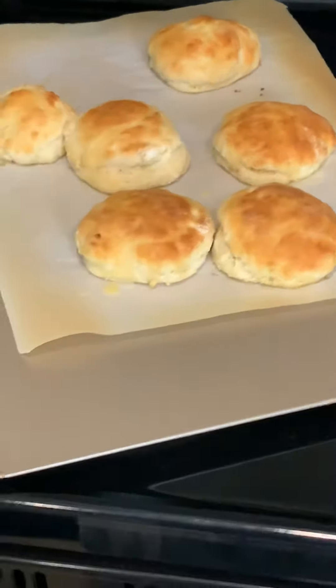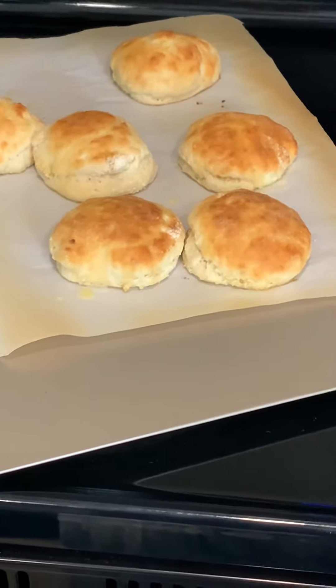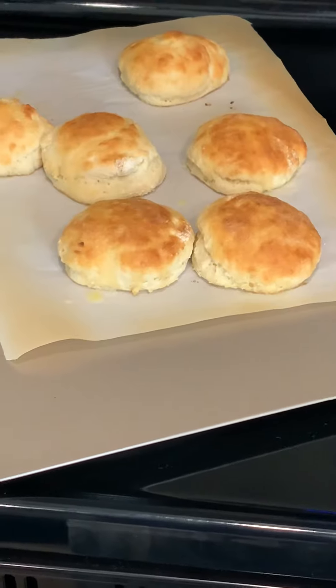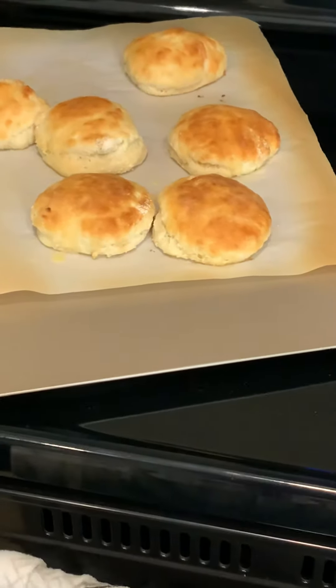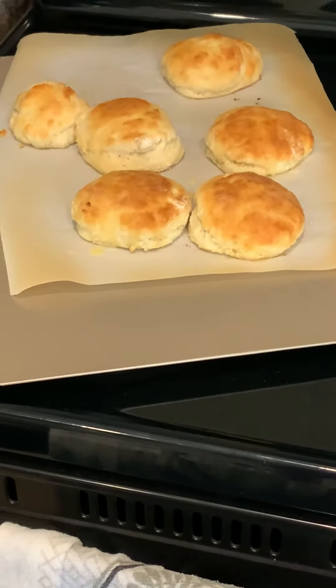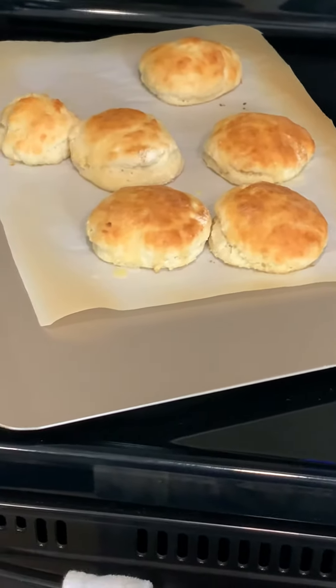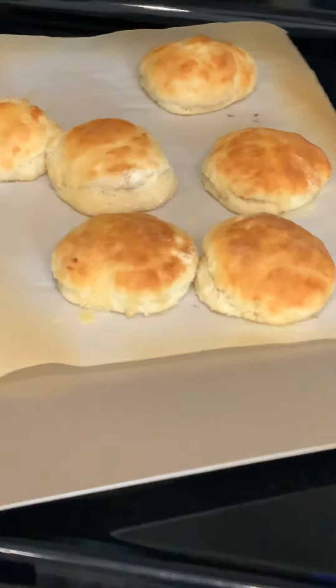The key to this — I put it on parchment paper. You're supposed to bake them for 10 minutes, but I baked them at 425. I set the timer for four and a half minutes on bake at 425. When the timer went off, I switched to broil, turned my temperature down to 425, and watched it. I let it bake about another five minutes until it got the way I liked it.